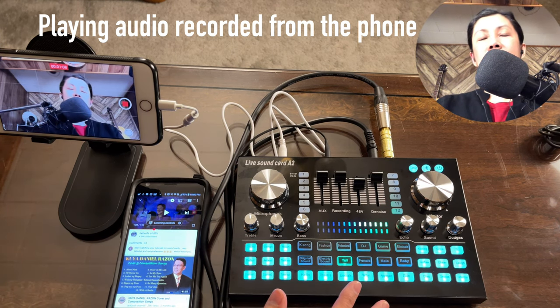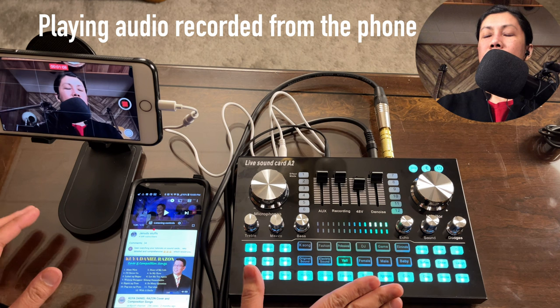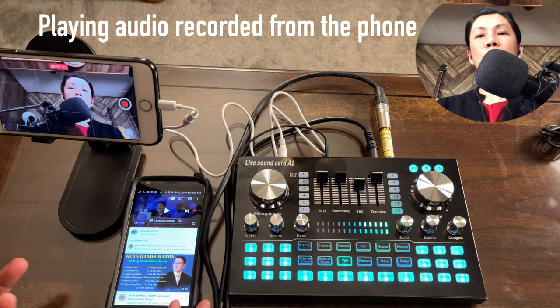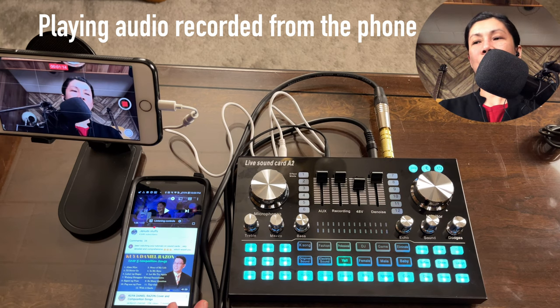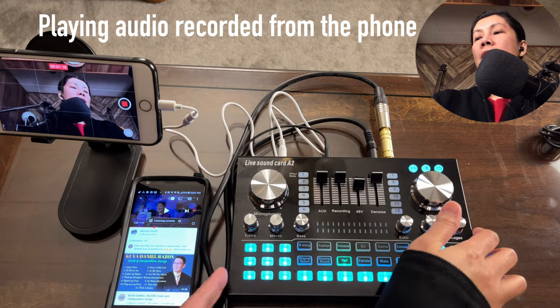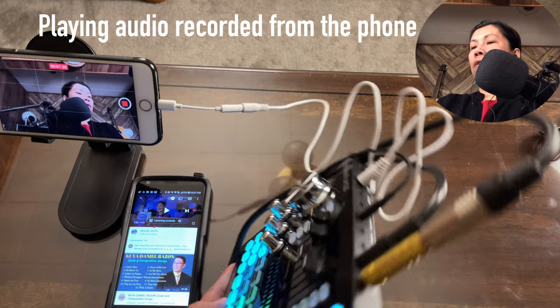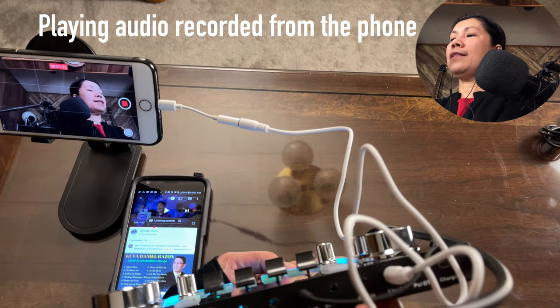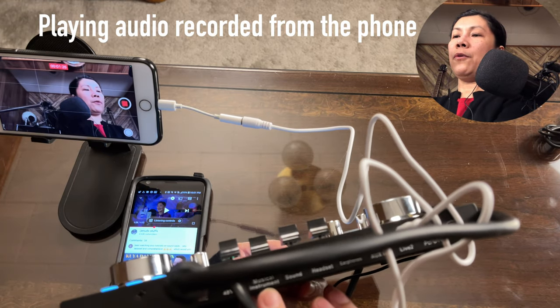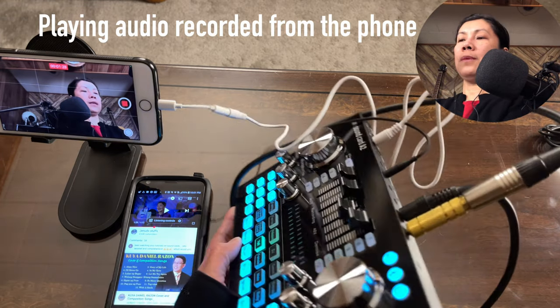The benefit of this A2 is that aside from Bluetooth, you can also use the aux in port and the musical instrument port, giving you up to three simultaneous background music sources.